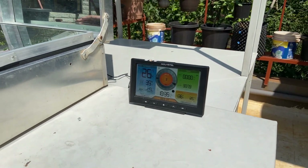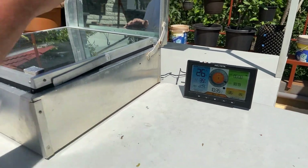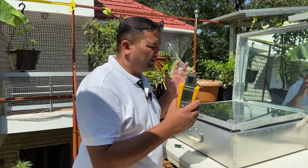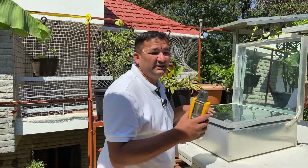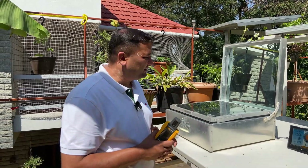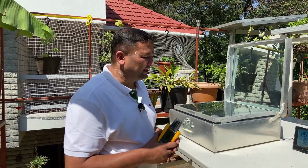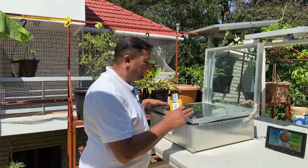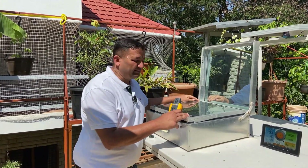In the meantime we will continue to measure all the parameters. As I mentioned, we have a weather station, an irradiance meter, and a thermometer inside. We are going to measure all these thermal parameters at 15-minute intervals for the next two and a half to three hours. Then we will plot a graph and show how the insulation has been happening. We will revisit after some time.